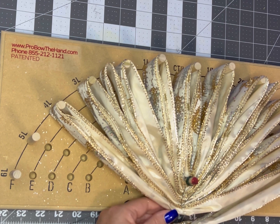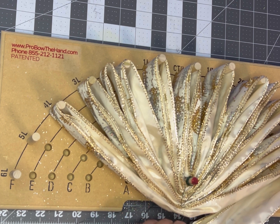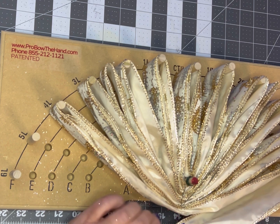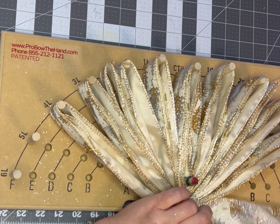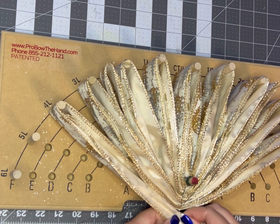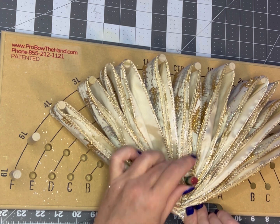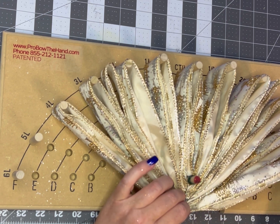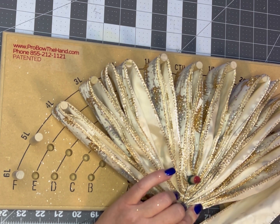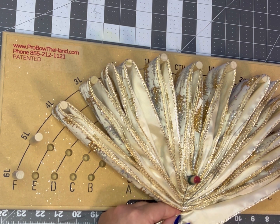Here you see that I don't like how I did my twist on the previous row. Don't be afraid to stop what you're doing and go back and fix your mistake or fix something you may not like. The great thing about this bow maker is that especially with the helping hand wire you can literally walk away from this at any time and come back and restart it without losing your place, without worrying about losing the tension on your bows. It really is a game changer when it comes to making bows.